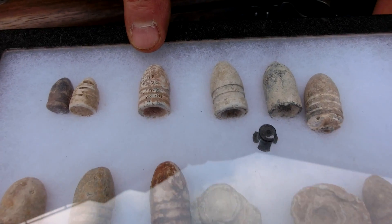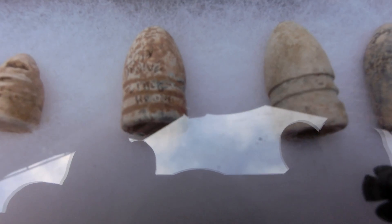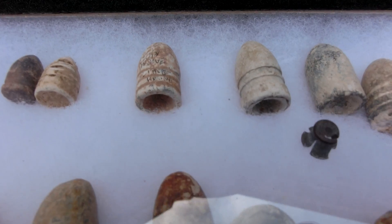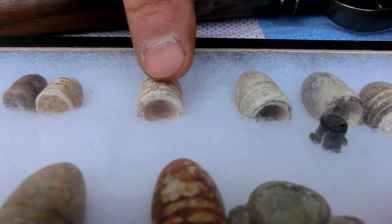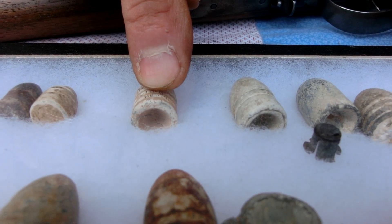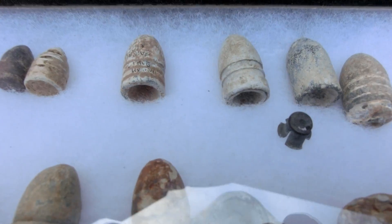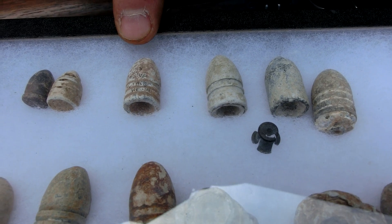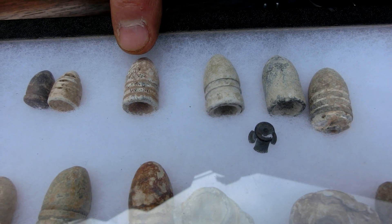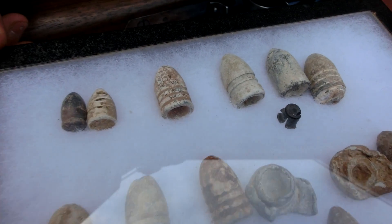Most of the rest of these are called Minié balls, named after a French Lieutenant Minié who invented them. They have a hollow end. When put in the gun and fired, the gas pressure expands the hollow end, seals them in the barrel, and engages the rifling — the spiral grooves curved in the rifled barrel that give them a spin when they exit, so they act as a gyroscope and go straight.